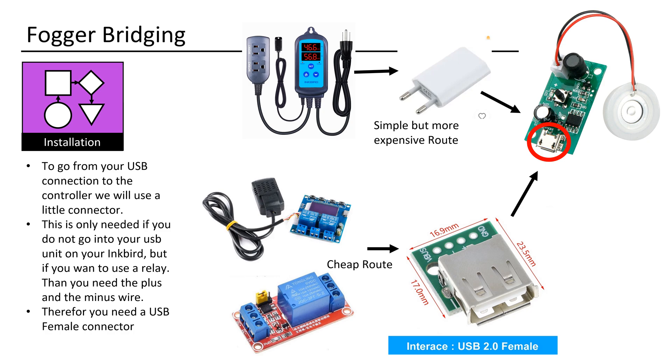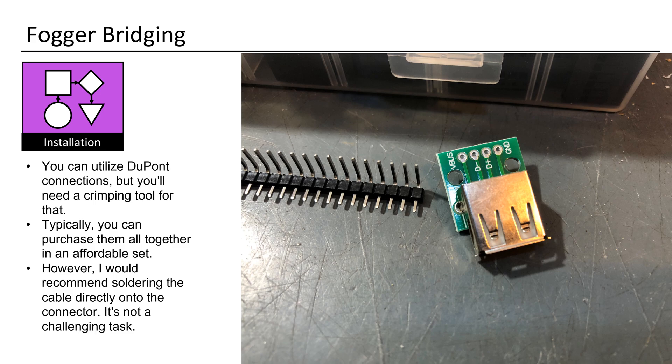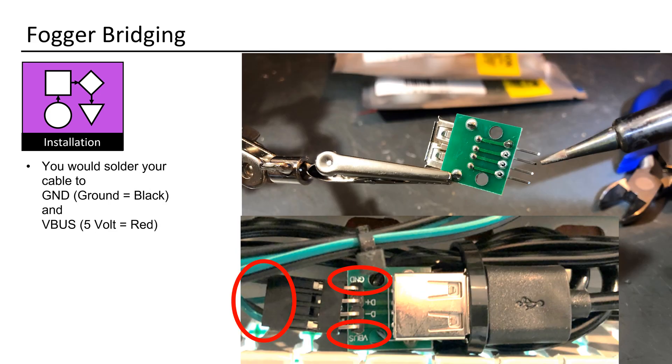In this case, you'll require both the positive and negative wires. Therefore, you'll need a USB female connector. You can utilize DuPont connections, but you'll need a crimping tool for that. Typically, you can purchase them all together in an affordable set. However, I would recommend soldering the cable directly onto the connector — it's not a challenging task. You would solder your cable to GND (ground equals black) and VBUS (5V equals red).